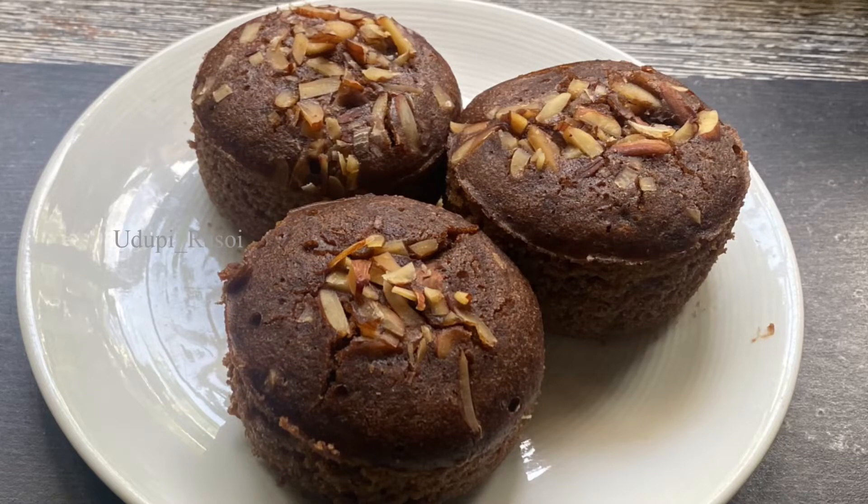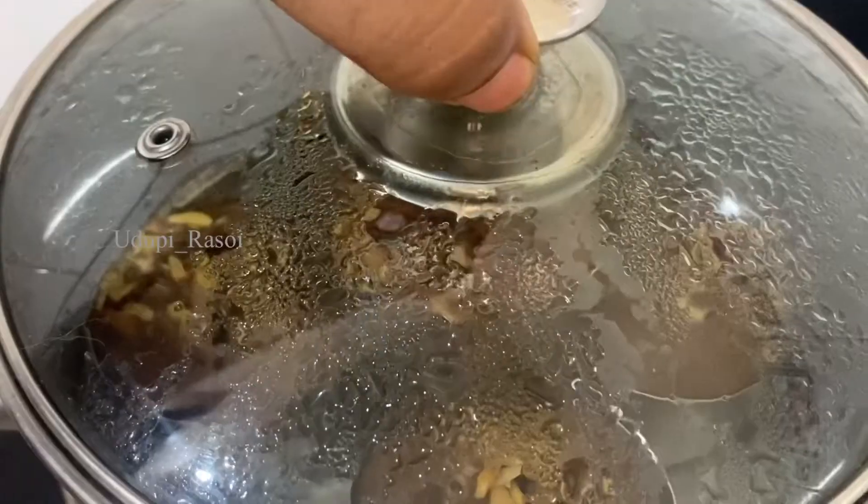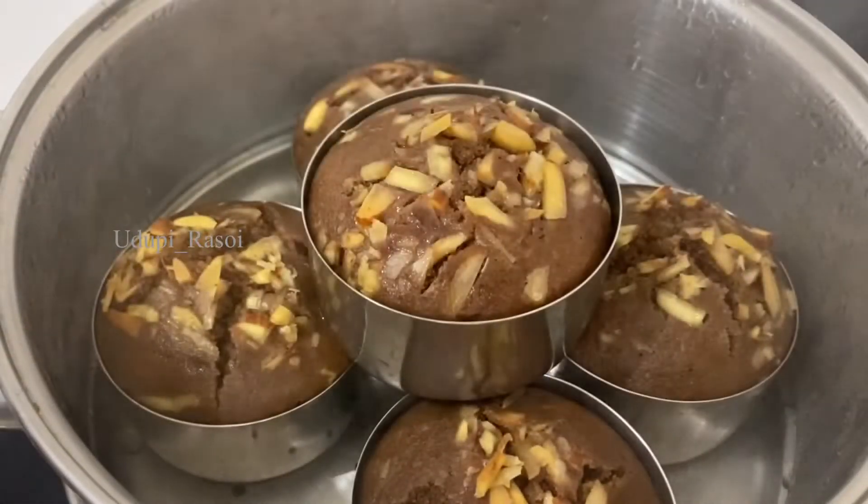Hi Friends! Welcome to Matarekla, Udupira Swaggata. Today's special is the chocolate flavor biscuit recipe.